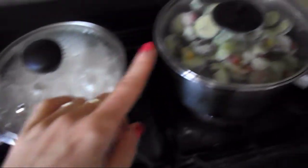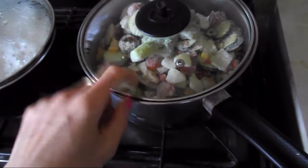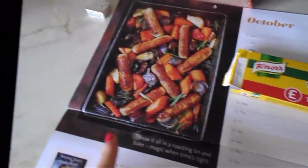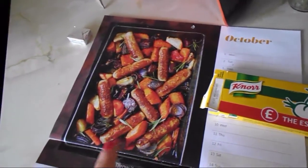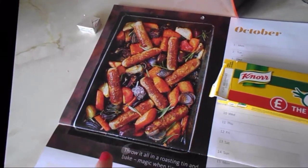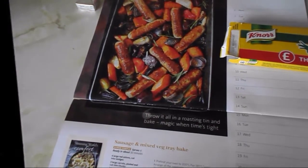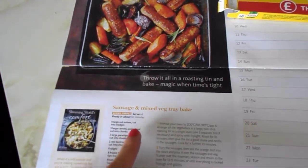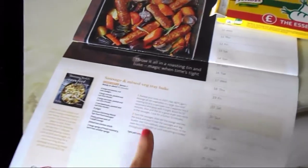I've got rice cooking here, and I've got vegetables from a pack — that's for my husband, I'll show you the meal I'll make from it later. I'm also making this recipe I've got in the oven. It's from a 2018 magazine — I've been looking at it the whole of October, and now we're into November so I thought I might as well make it. It's a sausage and mixed vegetable tray bake.